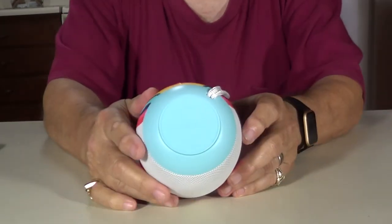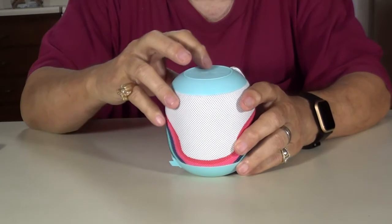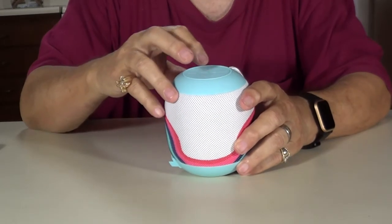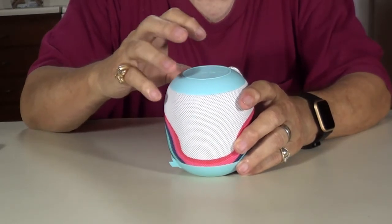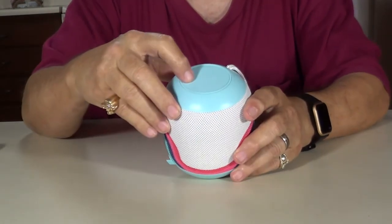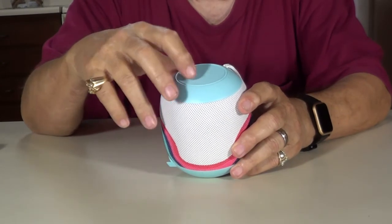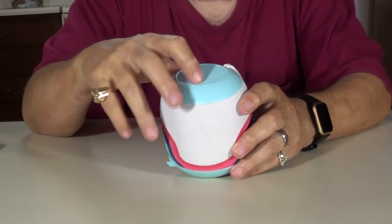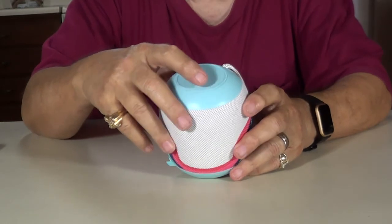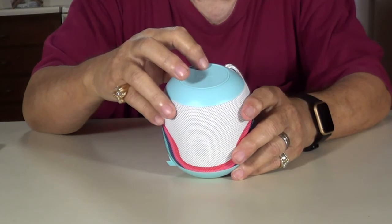Here are the controls on top. A little hard to see because of that light blue color, but the top one is power on and off and next song. This is volume down, volume up, and answer the phone. This is the mode button — you answer the phone, or it has a radio in it too, so we'll try that in just a minute. Let's turn it on and see if we can connect the Bluetooth.